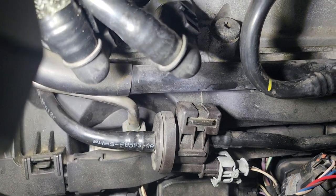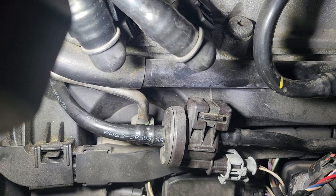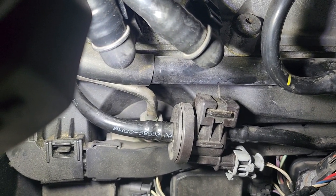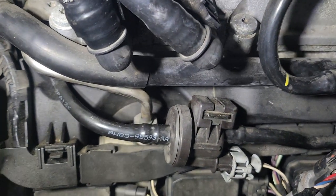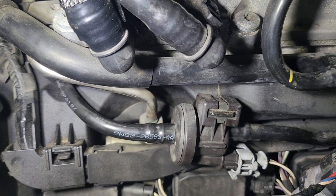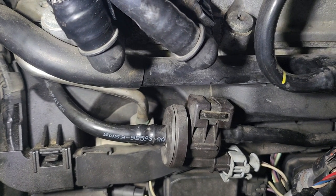Basically what the purge valve does is it takes fumes from the gas tank and cycles them into the intake manifold where they get burnt off to become emission compliant. When that gets clogged up or goes bad, it will set a check engine light.